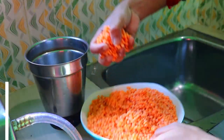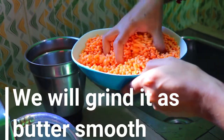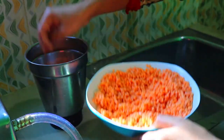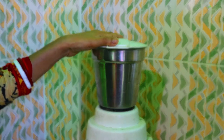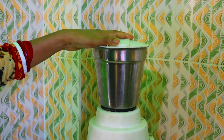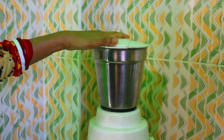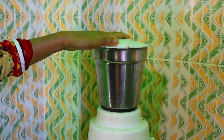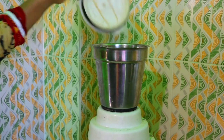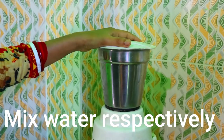I will grind it in the mixer grinder. This is called scyloom, so it's not a waste. You can use the paste as well.